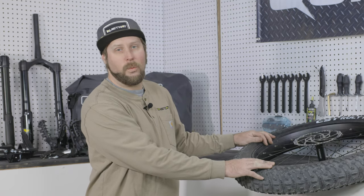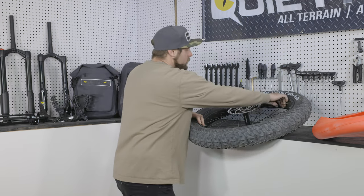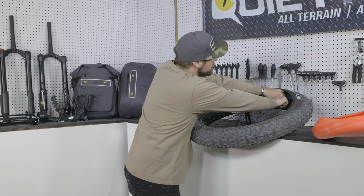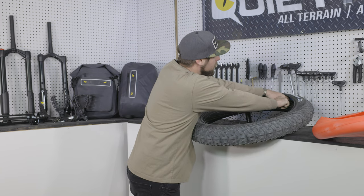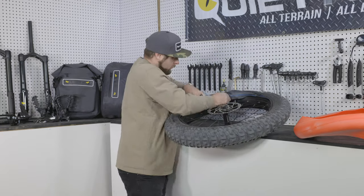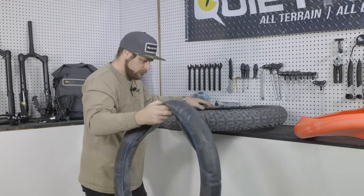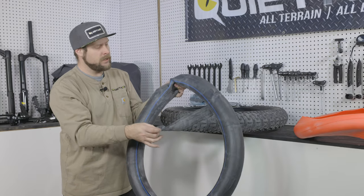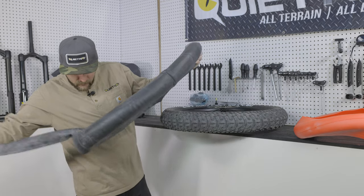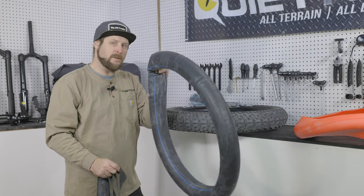Now that we've got the bead off one side, we can go ahead and remove the inner tube. Do that by pushing the Schrader valve back up into the wheel and then slowly peeling the tube out of the tire. You might need to deflate the tube a little more to get everything out. Set the tube aside — we'll get back to it in a moment.